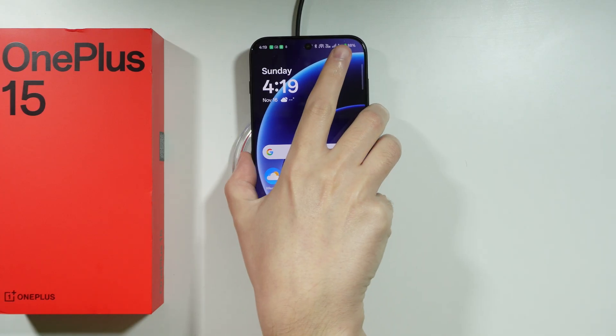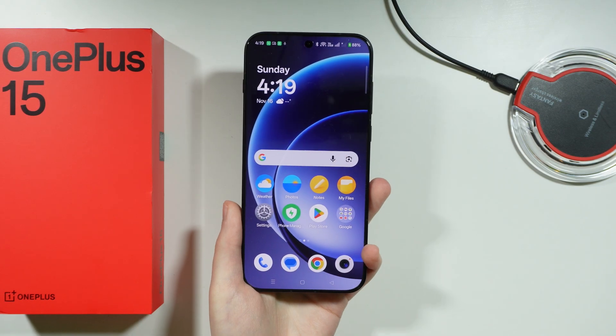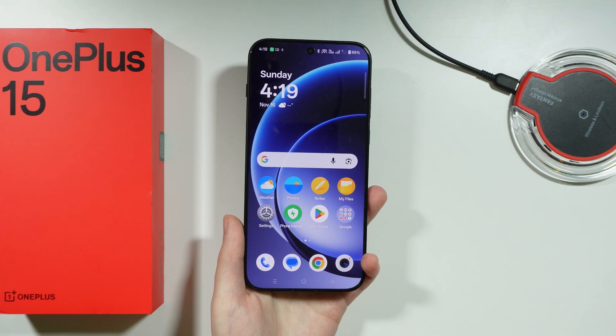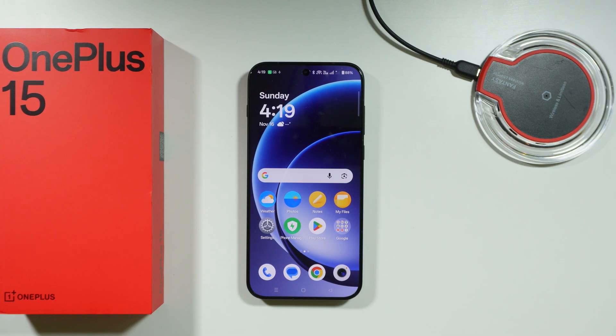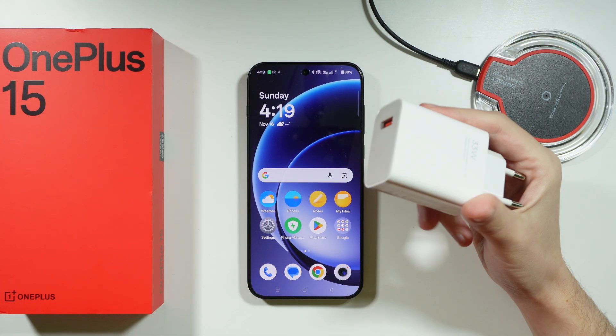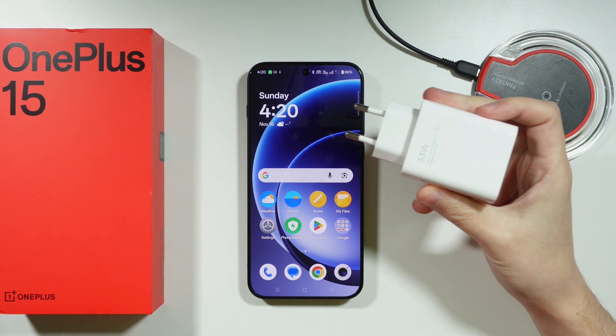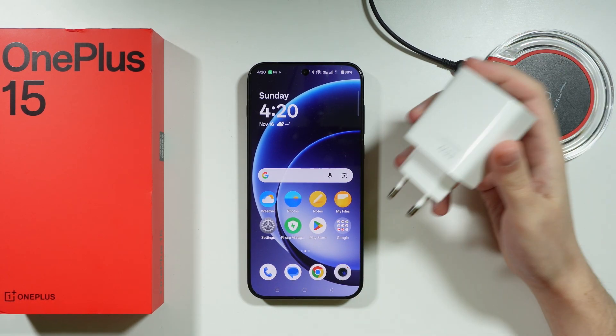Wired methods are usually faster. We can use a USB cable to connect our phone to anything that provides power. Ideally, you want to use a charger or power adapter because they usually provide the fastest charging speed.